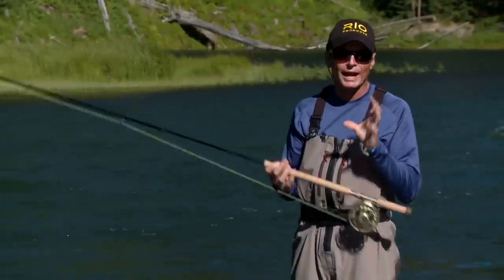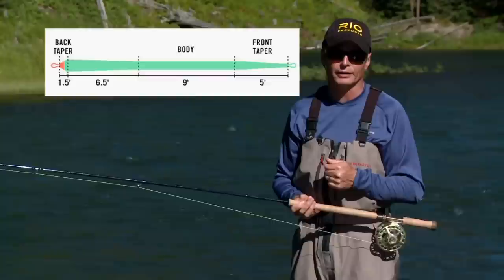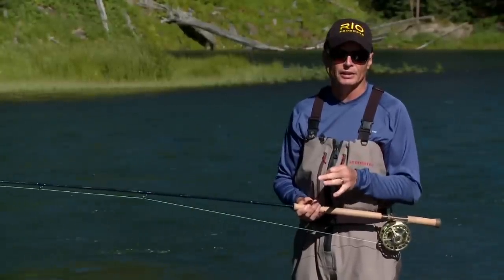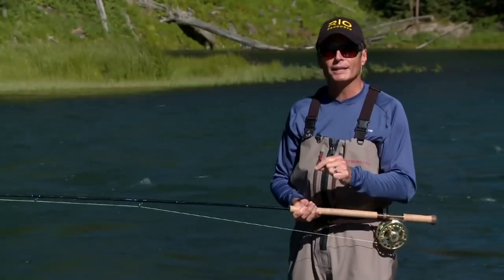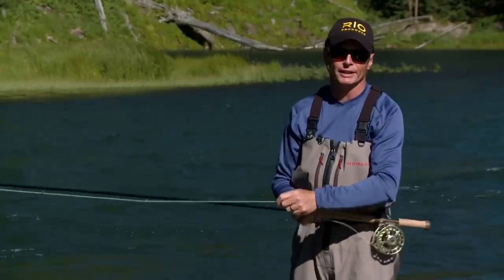Skagit lines are short, heavy lines with a really thick front end, and they're usually in the form of a shooting head. Skagit lines are very easy to cast and they are perfect for throwing sinking tips and big flies. Almost always, a Skagit line requires a tip at the front end, whether it's floating or sinking.